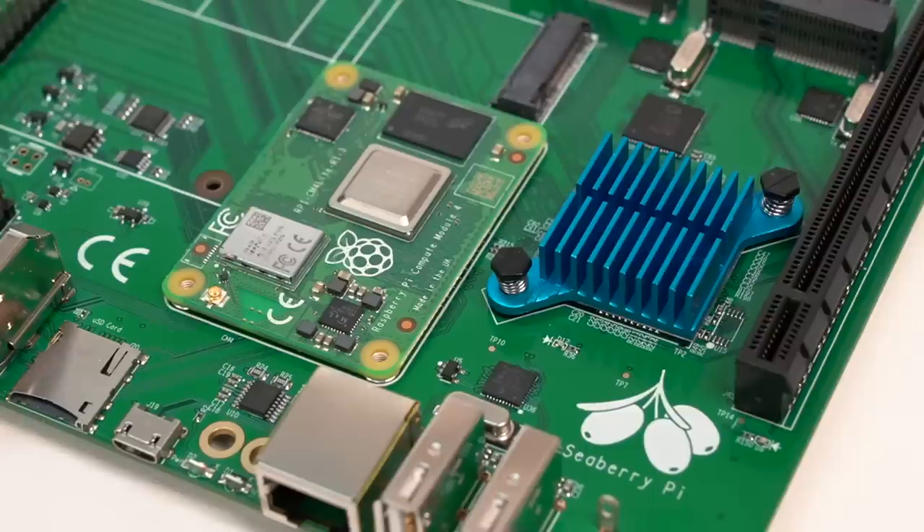This is the Seaberry. Unlike the plant, this board isn't known for its use in jams. This Seaberry is known for combining 11 PCI Express slots with a Raspberry Pi Compute Module 4, and it all fits on a Mini-ITX motherboard.